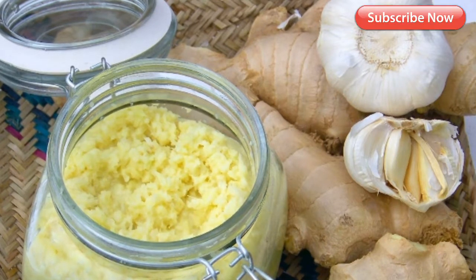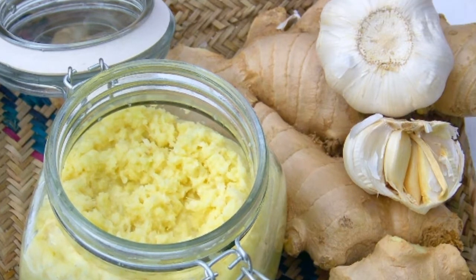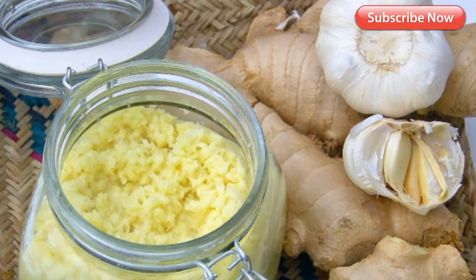3. Eliminates breakage. Garlic helps reduce hair breakage by strengthening the hair shaft. This prevents hair thinning to a great extent and also minimizes split ends.